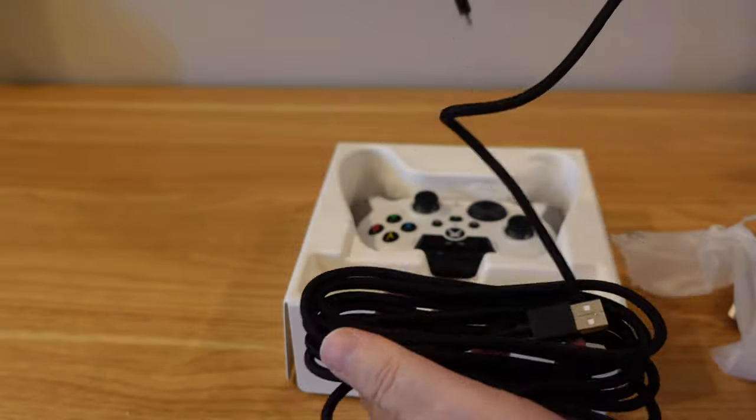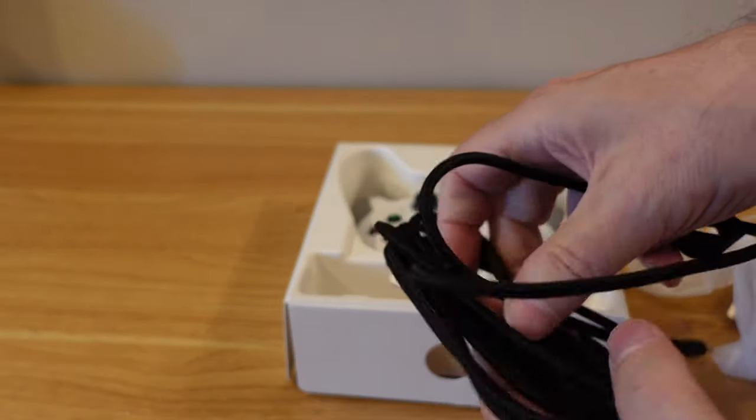Even though this is a wired controller, it has a long cable. My TV is about eight feet in front of me and I was basically sitting on my couch, very relaxed, playing with it — no problems whatsoever. It wasn't becoming too short, and if I jerked up on something like you do when you're playing a race game, it wasn't unplugging from the Xbox or anything like that whatsoever.